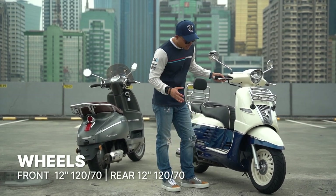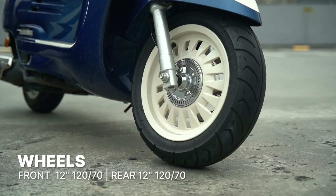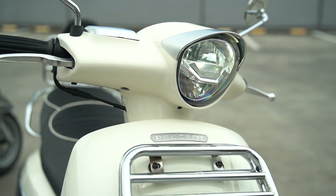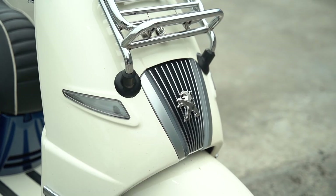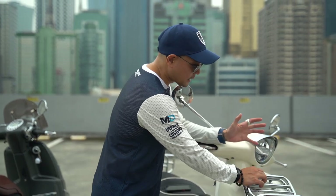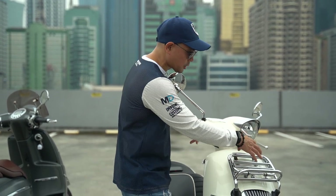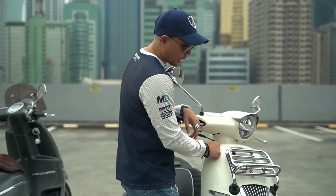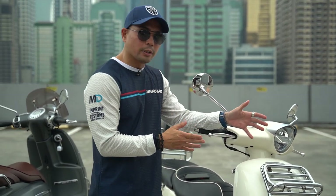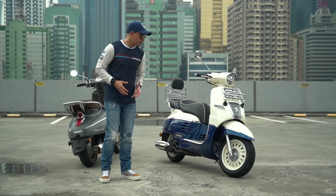The tire size is the same front and back — size 12, 120 by 70 — and the rims have a pretty unique design. It's all LED lighting in the front, rear indicators, and even the DRLs which frame the Peugeot logo. The front and rear racks are accessories you can add later on, but you have to be sure because they're drilled right into the fairing of the bike — once you put on the rack, you don't go back.